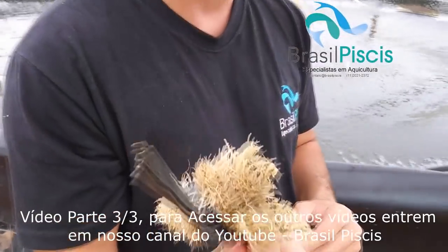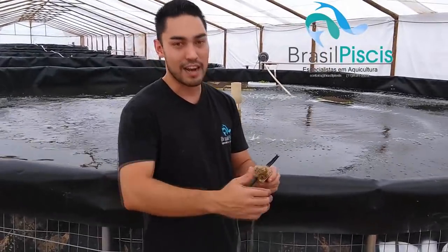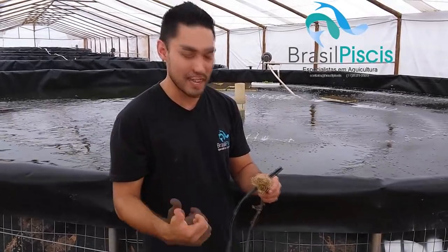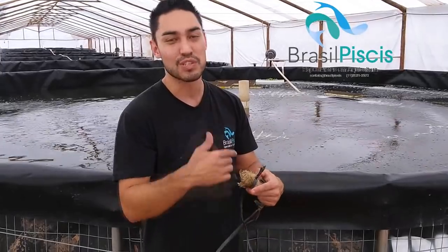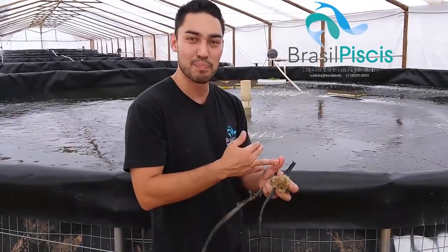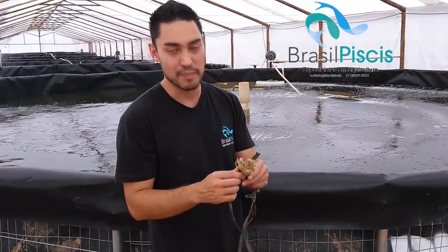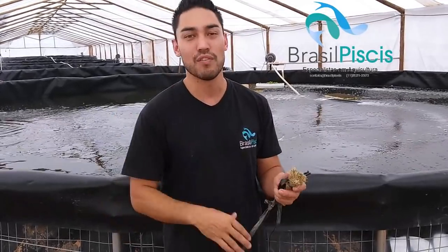Para quem acompanha o nosso vídeo de arraçoamento parcial, substituição de ração por alimento natural, você acaba aproveitando os restos da sua produção de aquaponia para fazer o fornecimento de alimento para o peixe. Então vira, fecha o ciclo, você economiza na ração, você limpa a água, você fornece ração de novo para o peixe em forma de fornecimento parcial, com alimentos orgânicos, e você ainda tem a rentabilidade do alface, do agrião, do resto das culturas.